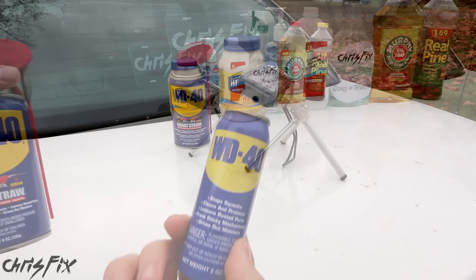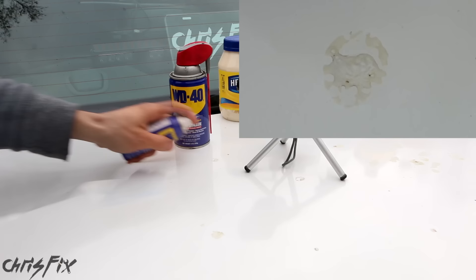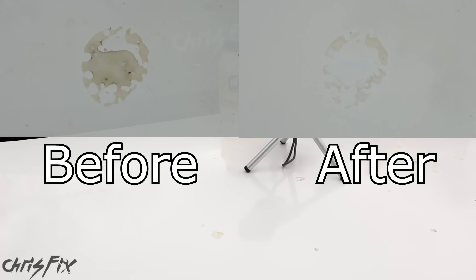According to what everybody says online, WD-40 we could just let sit for a couple seconds and wipe off. This looks like it's working pretty good. So far this has worked the best, but there's still sap left on the car after all these products.